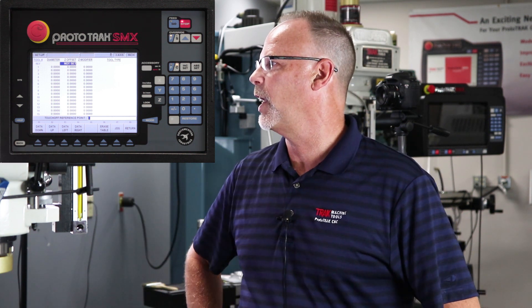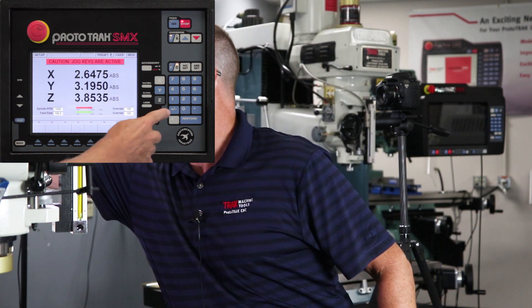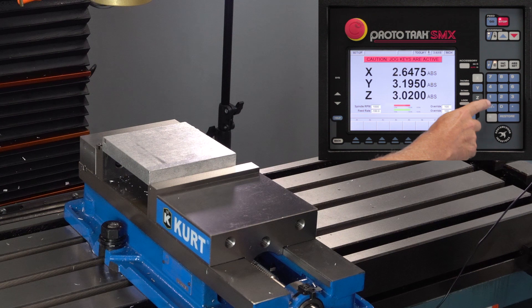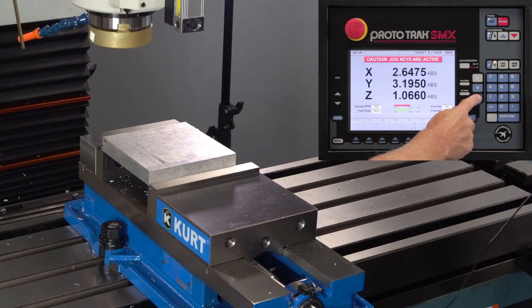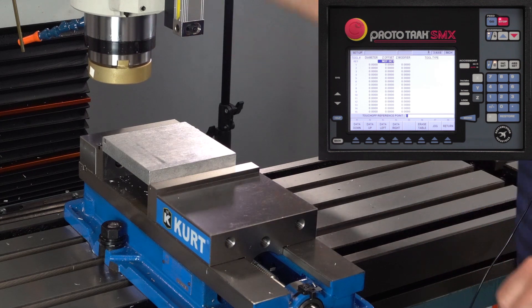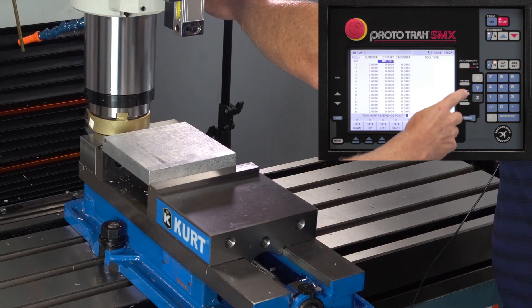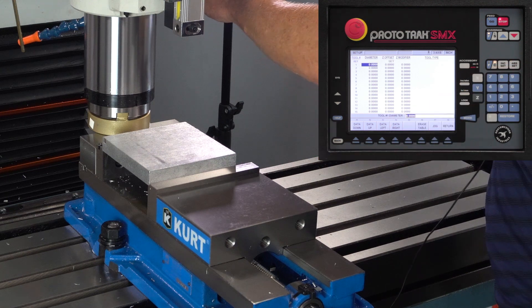If you look over on the screen, I'm in the setup mode and at the very top it's highlighted where it says 'not set' because it's asking me to set what that reference is going to be. So the first thing I'm going to do is jog this thing down a little bit, then loosen up the quill, bring it down until it touches the top of the vise, and hit the set key.